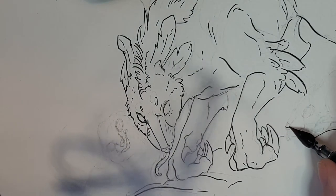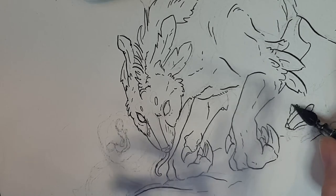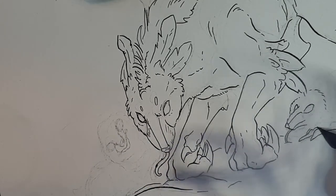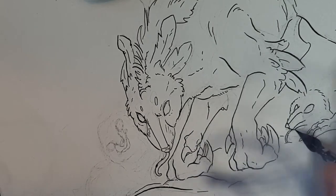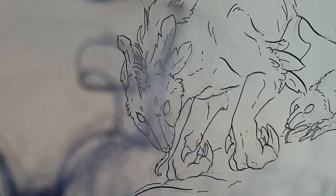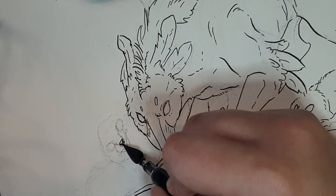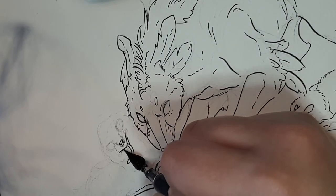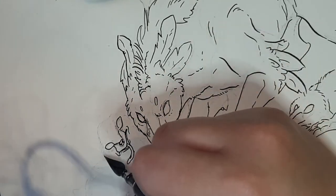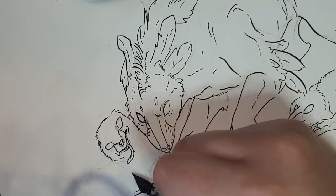In the end, I'm not super satisfied with the poses of these guys. If I had done some thumbnailing before, I feel like I probably could have done something a little more interesting. But it's still kind of neat. I think that baby on the left is kind of my favorite — it's so cute.